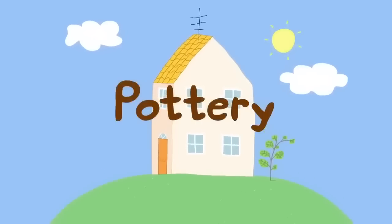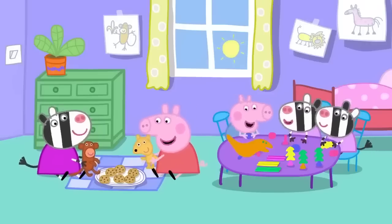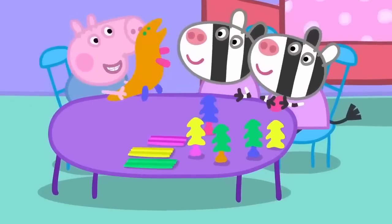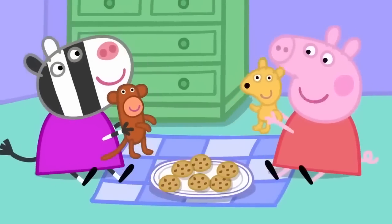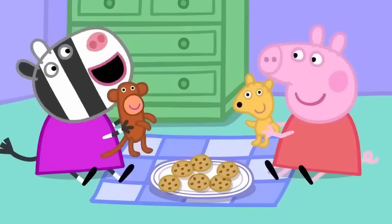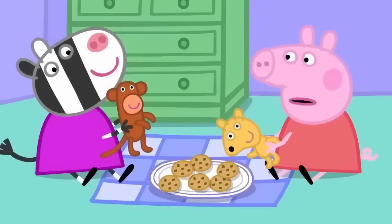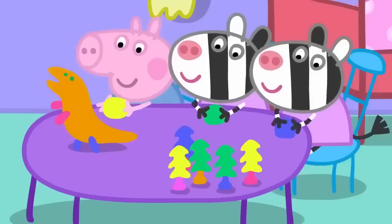Pottery! Monkey says yes. What's the magic word, Mr Monkey? Oh, oh, oh. That means please. We haven't got a tea set. We could make a tea set out of play clay.